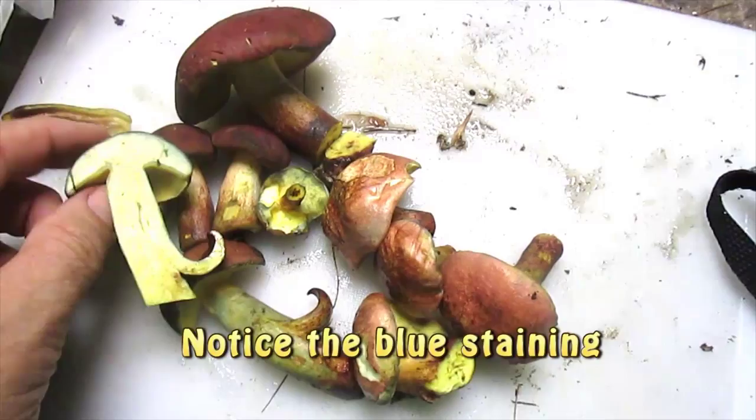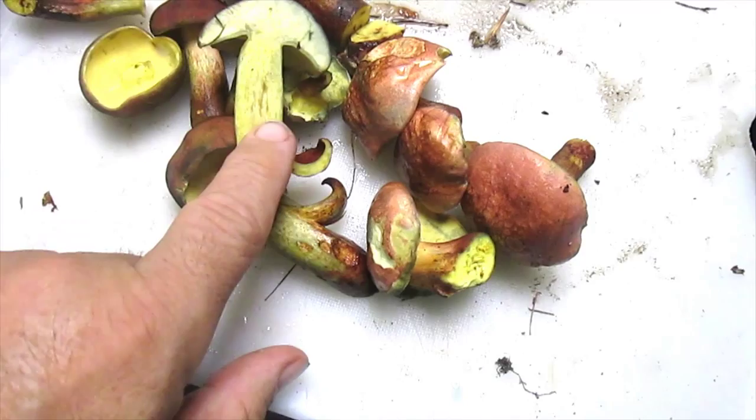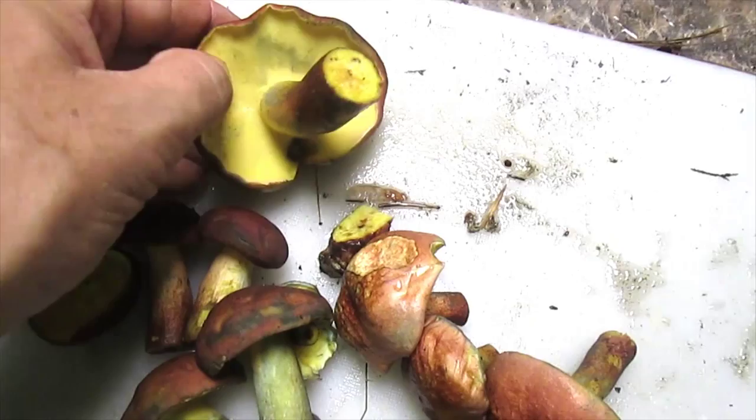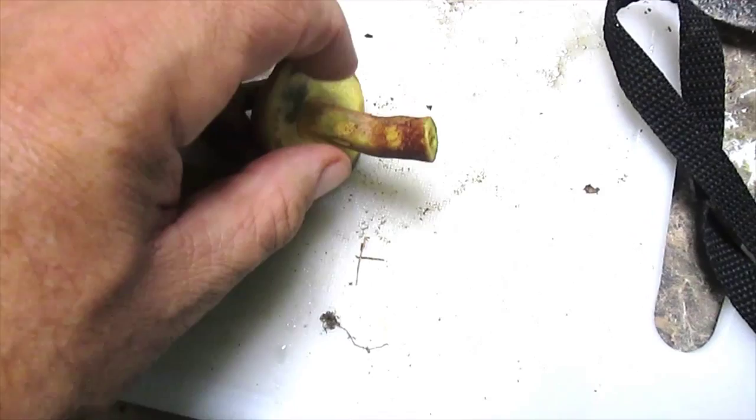Here we have my mushrooms foraged for today that I feel confident I can eat. You can see I cut this and it's slowly turning blue. That's one of the characteristics of this bi-color bolete. You can see where I picked this — my thumbprints have turned blue as well.